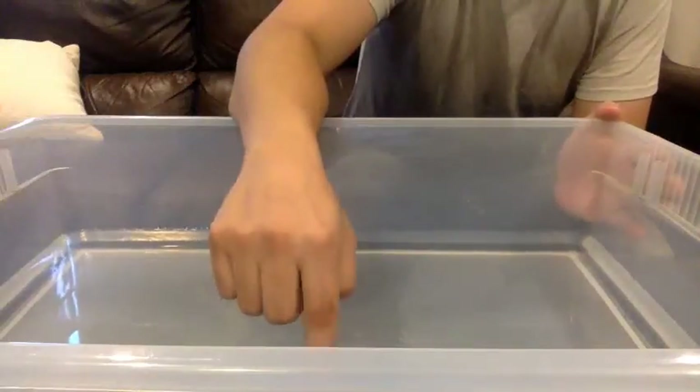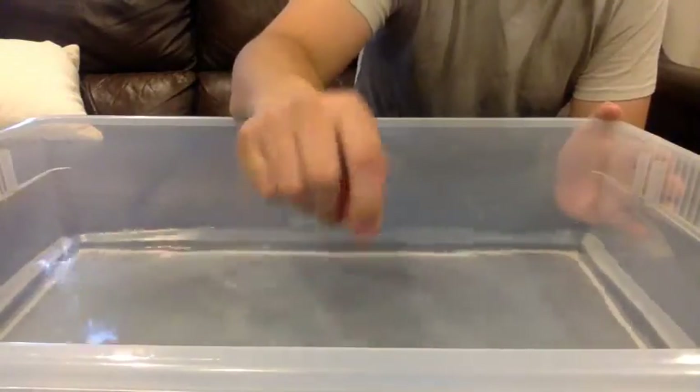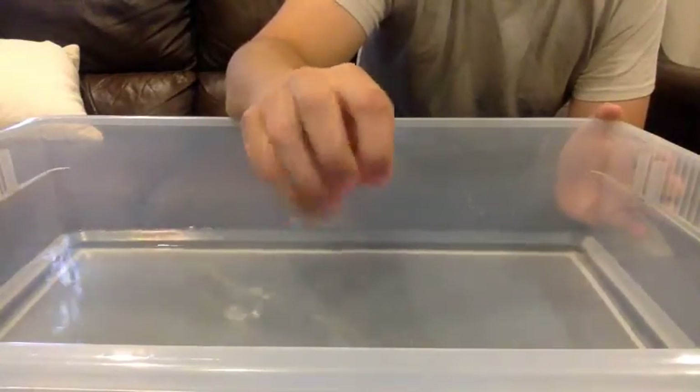As you can see here there's a bin full of water and we'll be using this to test our experiment.